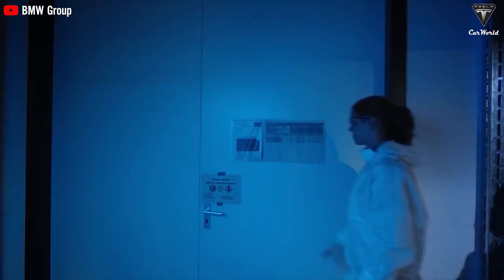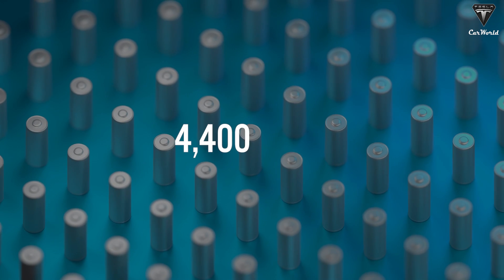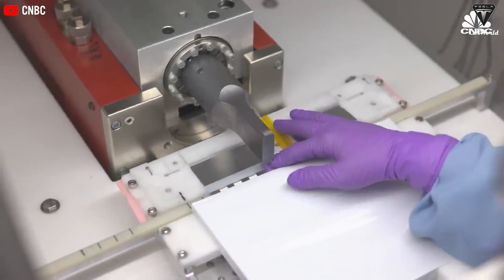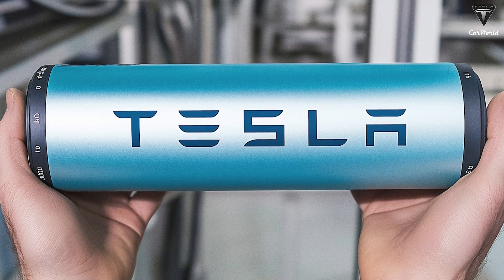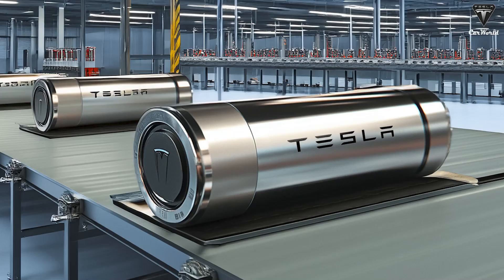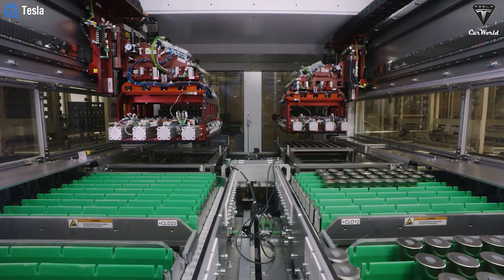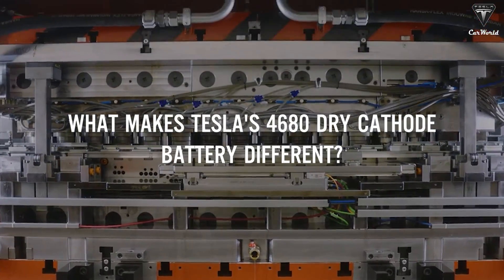Imagine a battery that slashes production costs by half and shrinks the number of cells needed from 4,400 to only 960. By eliminating traditional tabs and optimizing electron flow, this isn't just an upgrade — it's a game-changer that could redefine the future of electric cars. What makes Tesla's 4680 dry cathode battery a breakthrough in EV technology?